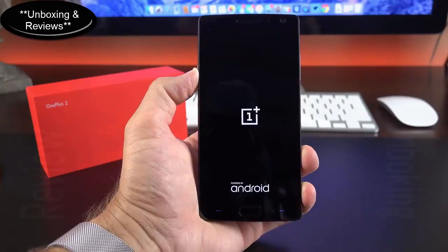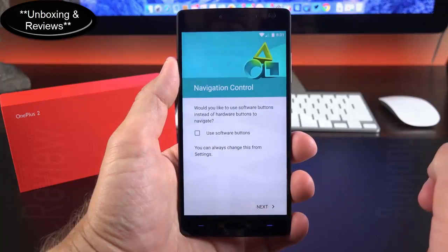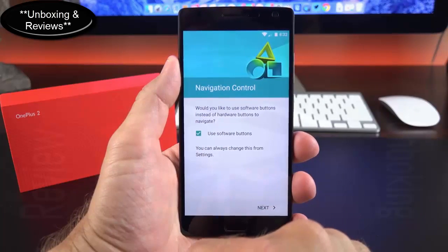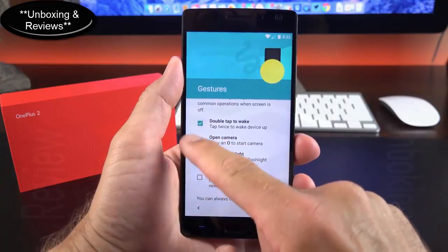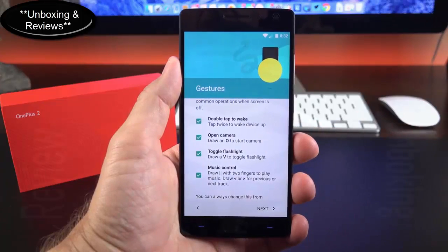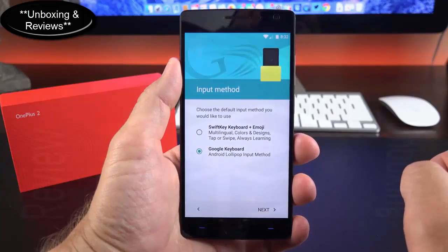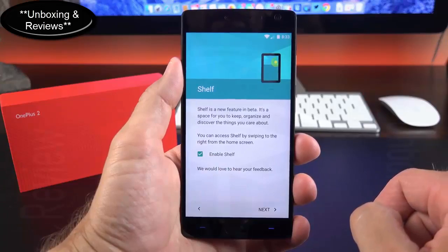Before taking a close look at the phone, let's boot it up for the first time. Part of the initial setup process involves customizing the experience, all of which can be changed later under settings. First, you can go Nexus-style and enable software on-screen buttons instead of the capacitive keys. Next, you can turn on off-screen gestures to quickly launch the camera, LED flash, control media, or wake the device. Swift key comes pre-installed, but you can select the Google keyboard. Lastly, you can enable Shelf, a new feature still in beta.